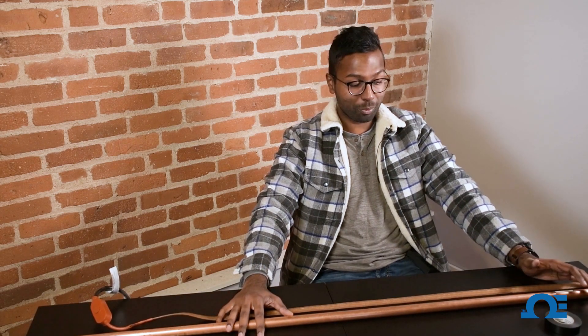Hey guys, this is David from Omega Engineering. Today I'm going to be showing you how to apply heating tape on a length of plumbing pipe.